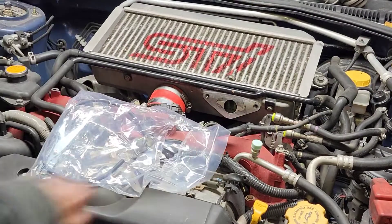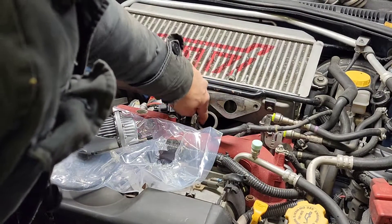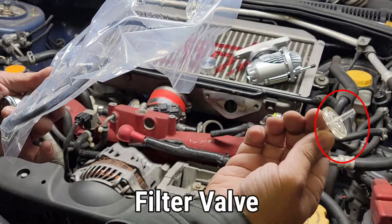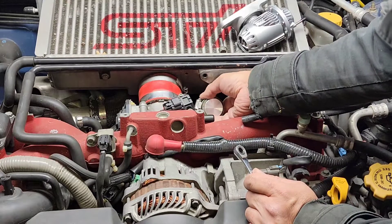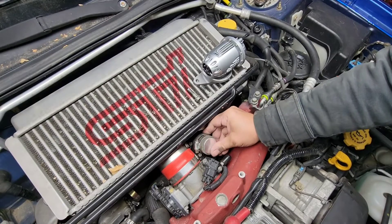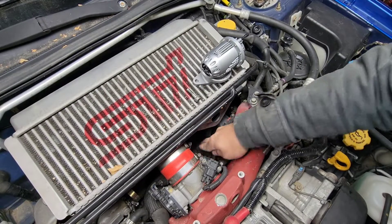I'm gonna open up the manual. This round block fitting right here goes into the hose to plug it. So all we need is this cap, a couple hoses, the zip tie, and a one-way valve. Let's plug the hole here and tighten the clamp so it's not gonna go anywhere. Tuck that in so nobody will see it and no air leaks in or out.